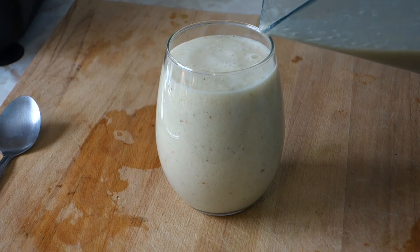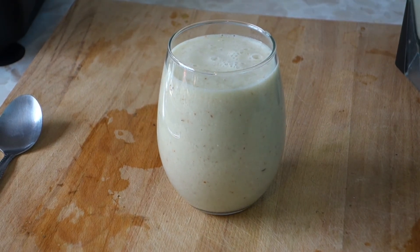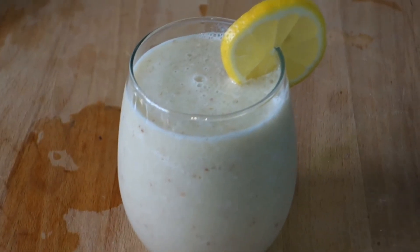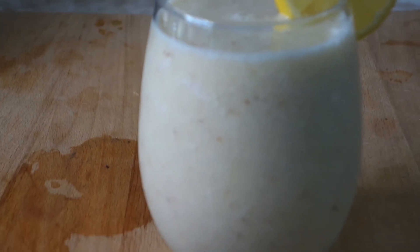You guys will enjoy it and love it. You can drink this for breakfast, lunch, or before you go to bed. There's the almond shake. It's really good — you guys can drink it every day, on a hot day, or if you want to be on a nice diet or you need protein, there you go.